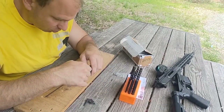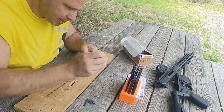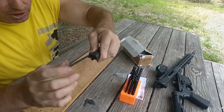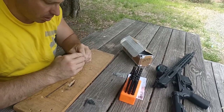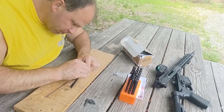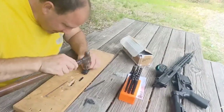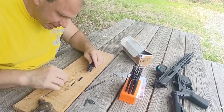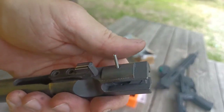Take the extractor, push it in, and I'll use a larger punch to press it in and keep it in place. I can feel the extra tension from that o-ring. I'll take the roll pin and press it in just a little bit. You can actually take the extractor out first and get the roll pin started a little bit. It's going in nicely — I can tell the tension is perfect. This is the stainless steel one. You can see how I've got it started.